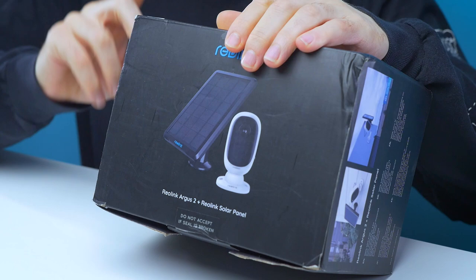Welcome back guys to another edition of Looted. Today we're going to be trying to improve the security of this apartment because things have been going missing, and I'm not sure why, but hopefully we're going to solve that with the help of the Reolink Argus 2 security camera.